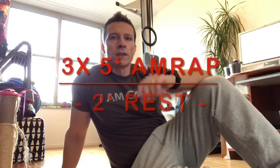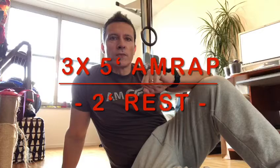Hi everybody, welcome to Helvetics United at Home for this week's Wednesday. I'm Coach Hugo. Today we're going to have three AMRAPs of five minutes with two minutes rest in between. In each one of the AMRAPs we'll have two different exercises — one with the backpack and one with body weight.